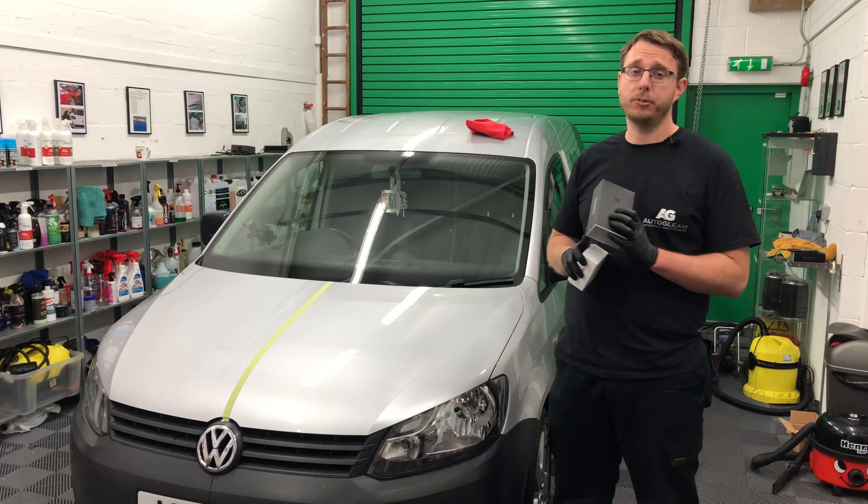Thank you for checking out this video of the Avalon King Armour Shield ceramic coating — hopefully you found it interesting. We're certainly going to find it interesting to monitor the coating's progression and see how it performs over a long-term period. Make sure to check out part two where we look at the Mr. Fix-It ceramic coating, and monitor our social media and YouTube channel going forward to compare the two coatings. Please hit that subscribe button — any comments and likes are much appreciated and we'll always aim to get back to them as soon as we can. Thank you.